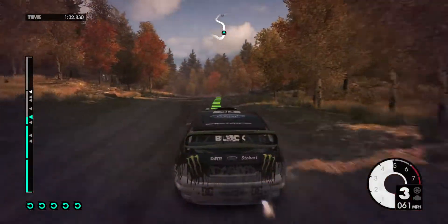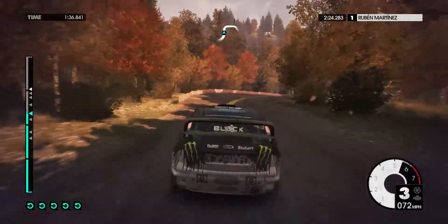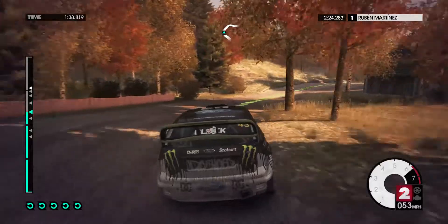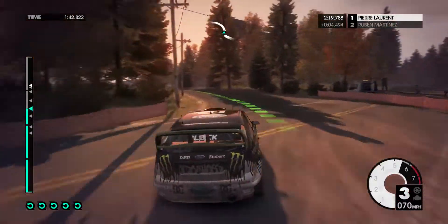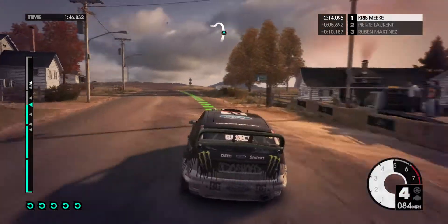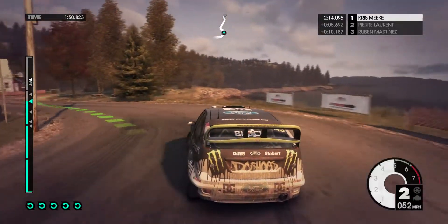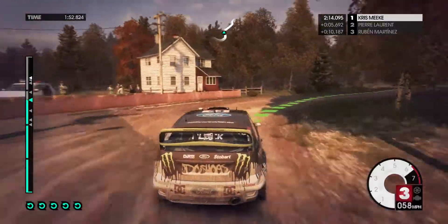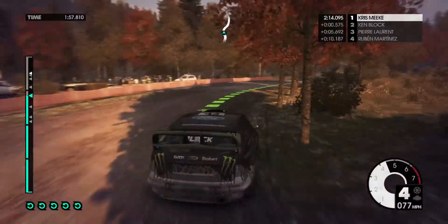40, medium left. Medium right, into easy right, easy left, onto tarmac. 40, easy left, into hard left. 40, medium right, onto gravel. 40, medium left, keep in. Easy right, keep in. 40, easy left, long.